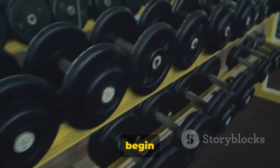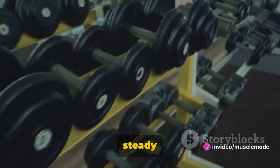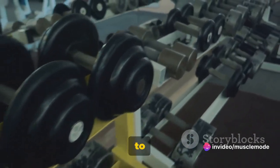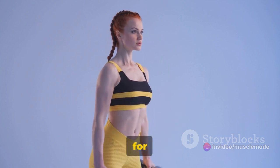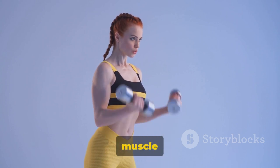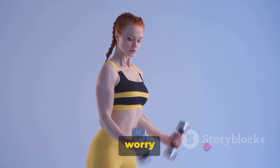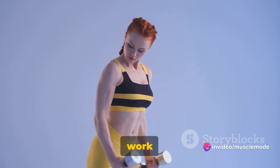Then inhale and slowly begin to lower the dumbbells back to the starting position. Remember, slow and steady wins the race, especially when it comes to resistance training. As for the number of sets and reps, we're aiming for three sets of 7 to 15 reps. This repetition range is ideal for muscle growth and strength. Don't worry if you can't hit 15 reps right away — start where you're comfortable and work your way up.